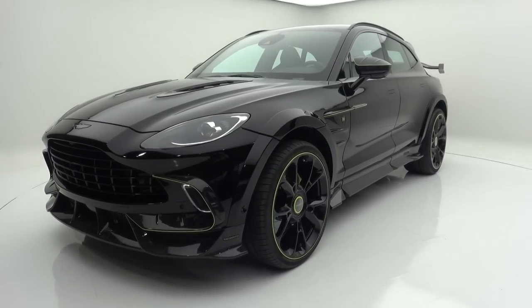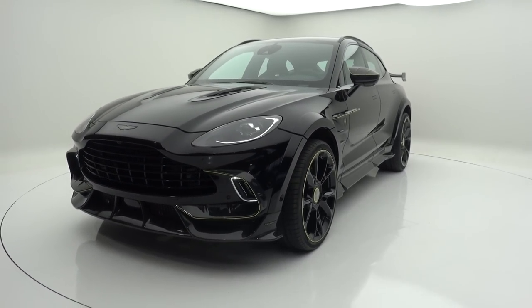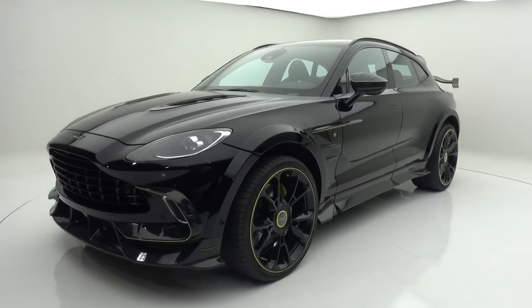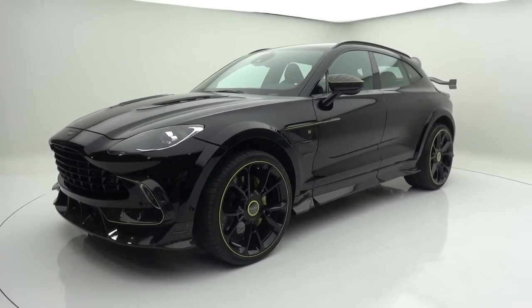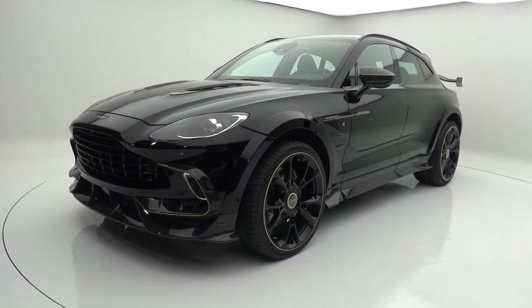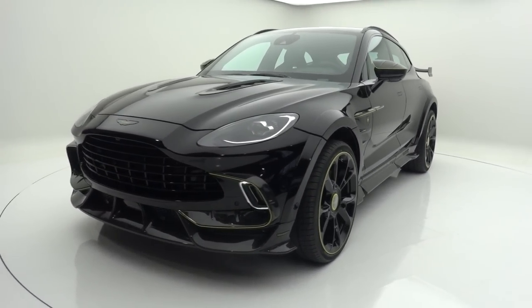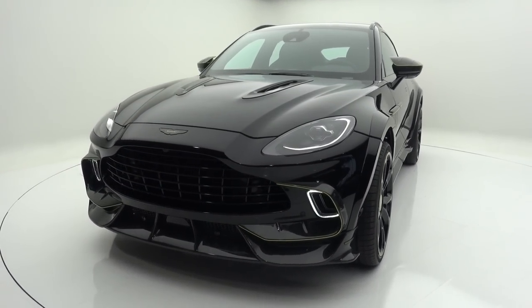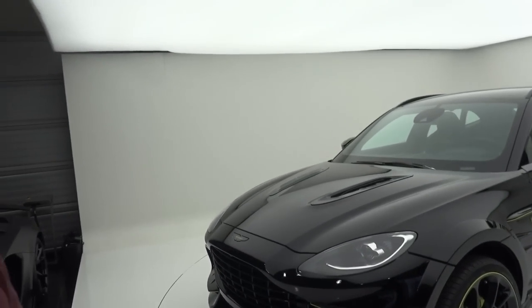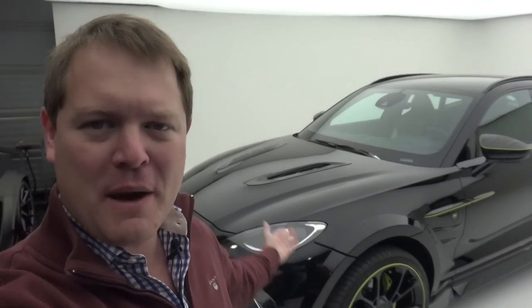We are talking the Aston Martin DBX with significantly more power, a wider body, new wheels, new extras that you can see all around, large spoilers on the back, and a completely redone interior as well. It's the DBX P800 — as the name suggests, 800 horsepower. And today we're going to be hearing it, seeing all about it, and taking a first look at one of the latest introductions from Mansory.